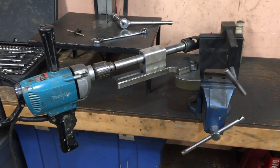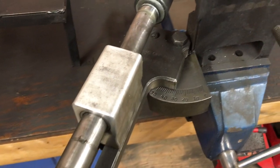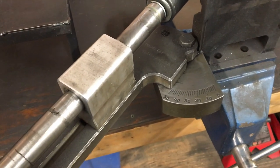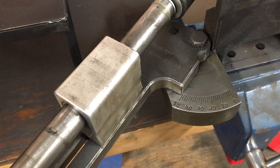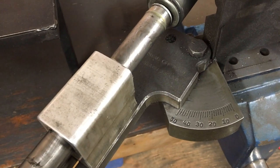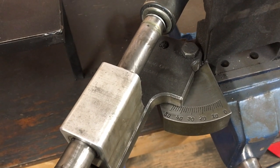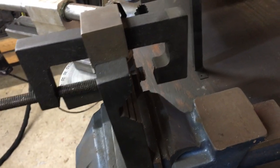I've got my tube notcher set up with my drill. There's a scale on the notcher so I can set the angle. I want to notch at 50 degrees, but the complementary angle is 40 degrees. It's much better to always notch at the smaller complementary angle, so I'm setting it at 40 degrees. I tighten it up and then clamp my tube on the other side to get it all ready.